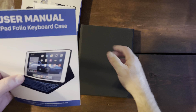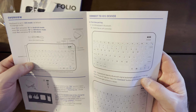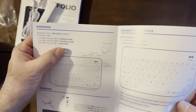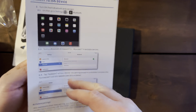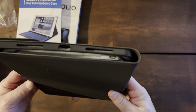We'll start with the user manual and show you how to charge it and how it functions. We'll do Android mode, Windows mode, and iOS mode — so it does three different modes. Connecting to your device is via Bluetooth — it's not one of the magnetic keyboards.